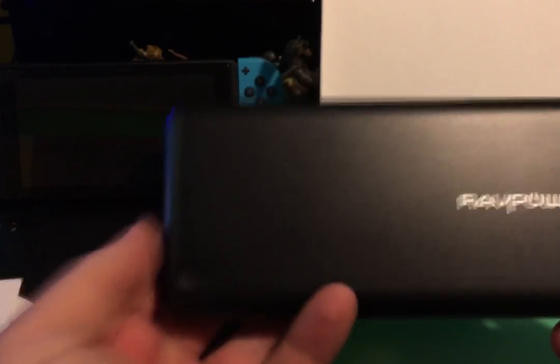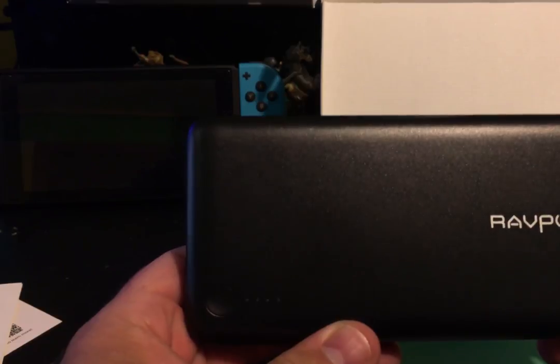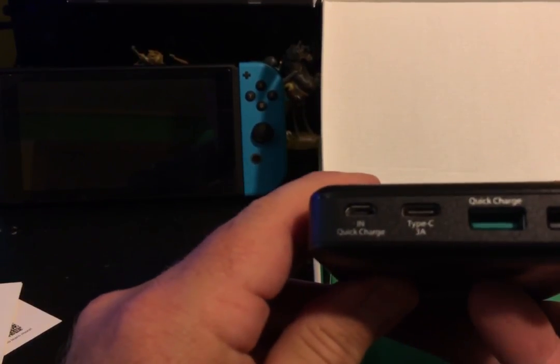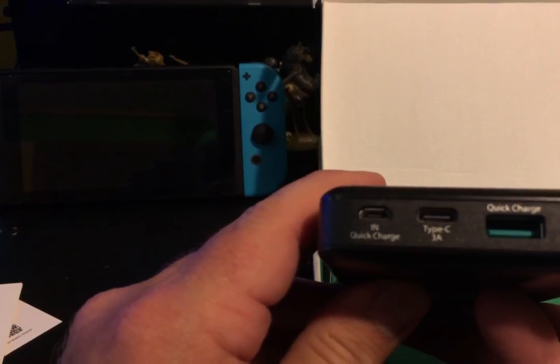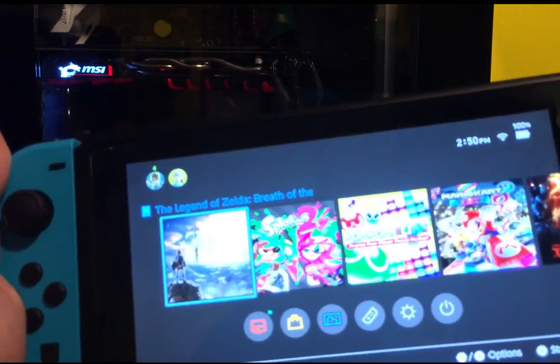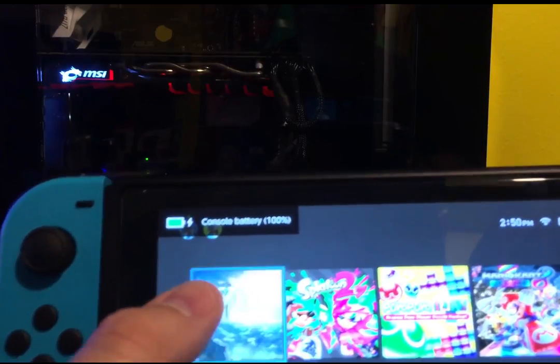Let's get into the testing methodology I used with these banks as it pertains to charging the Nintendo Switch. I decided to use them in real-world situations when you're on the go. I tested them with four distinct situations that I often find myself in with my Switch. The first being: how long could the Switch stay powered on with it plugged into the bank when the Switch was already at 100% while playing a game?